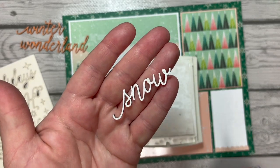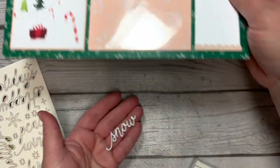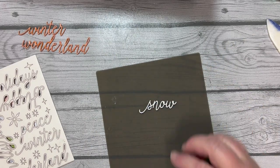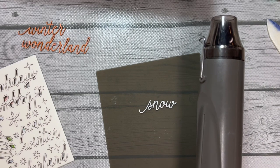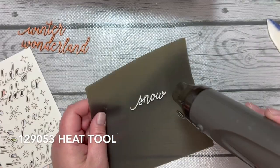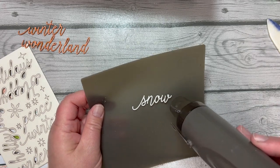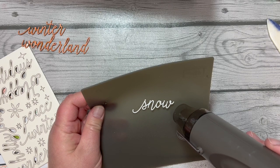Now it's white on that side. The white ink is a pigment ink and will take longer to dry, so here's what we're going to do: bring in my silicone craft sheet, put 'snow' on there, and use my heat tool at the low setting. Did you know our heat tools have two settings? Then I'll dry this before using it on my page.